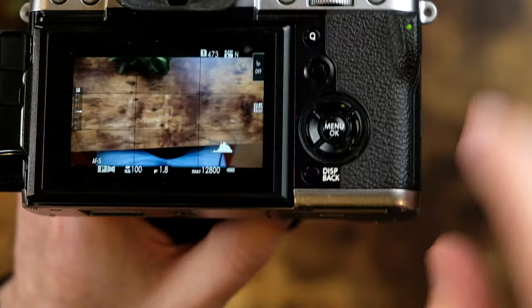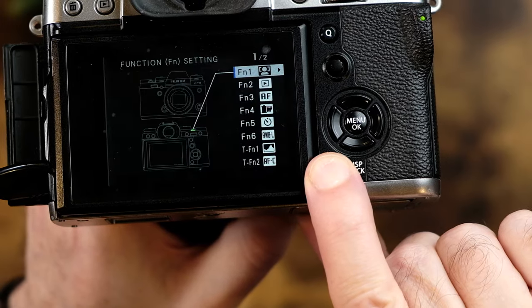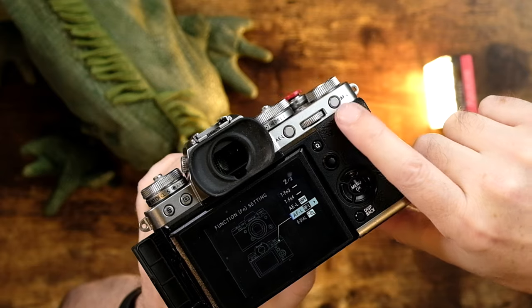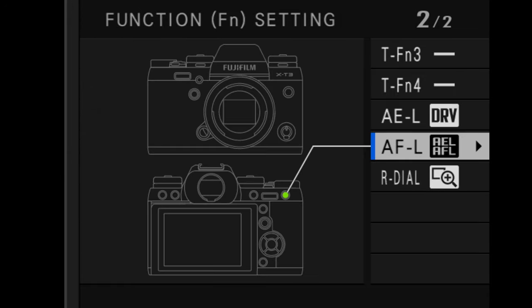AE AF lock is very similar to AF lock that we just talked about, but instead of just focus, it will also lock in exposure. The way you enable it is to press and hold down the DISP back button, scroll down till you find the button you want to assign it to. I prefer the AFL button on the back — just change it to AE AF lock.